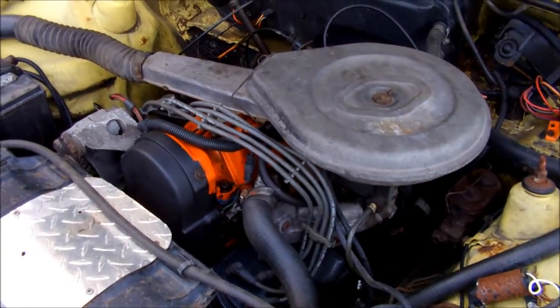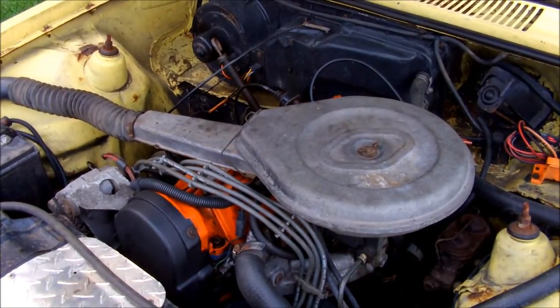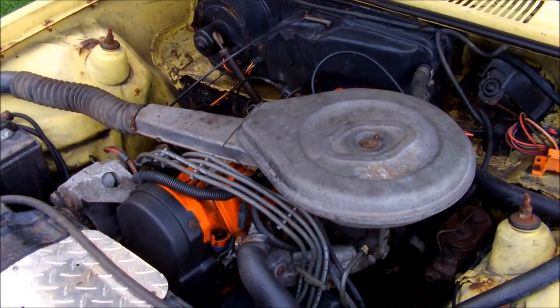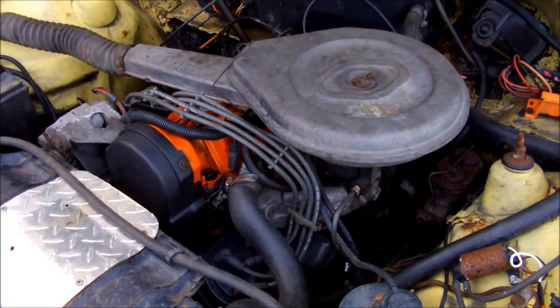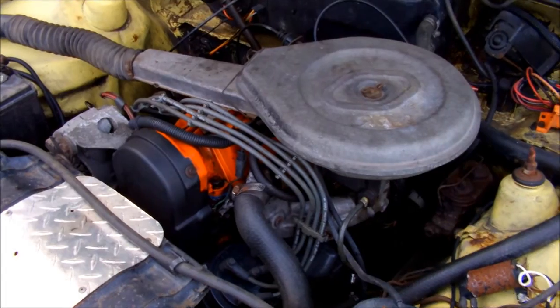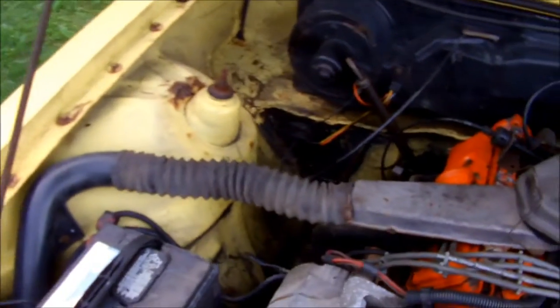Need a new vacuum modulator. The one I got from Napa today is of course wrong — I should have known better because no one else stocked the modulator for it, and there's a reason for that because they had the wrong one. The one they gave me slides in, but this car's modulator actually screws in.